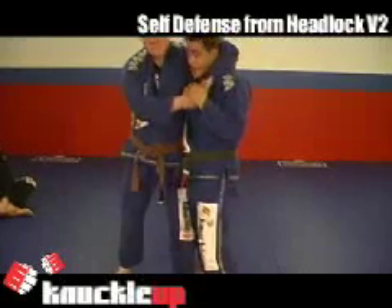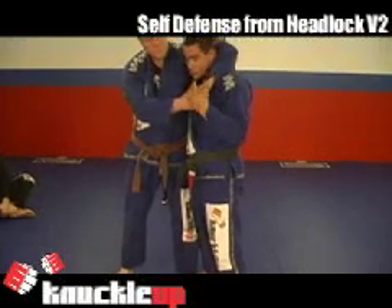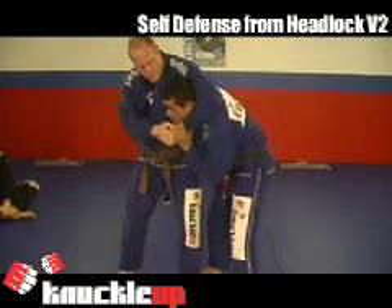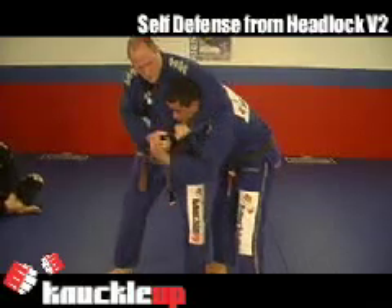Once again, my friend has me in the headlock, the same position we worked on before. Now what happens when the guy, instead of trying to squeeze me to death, he's going to let go to try to strike me.